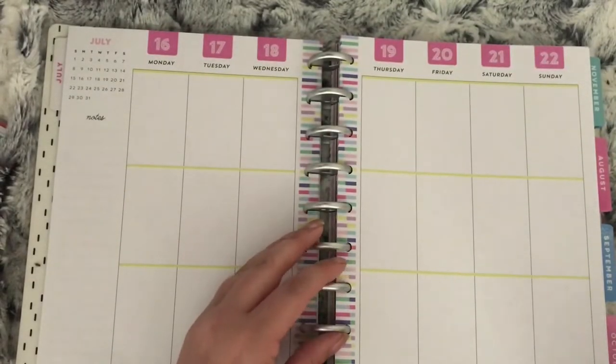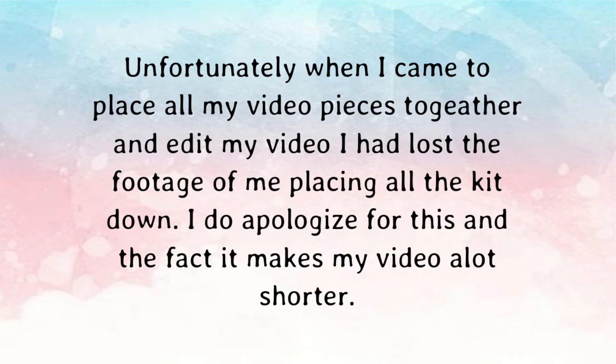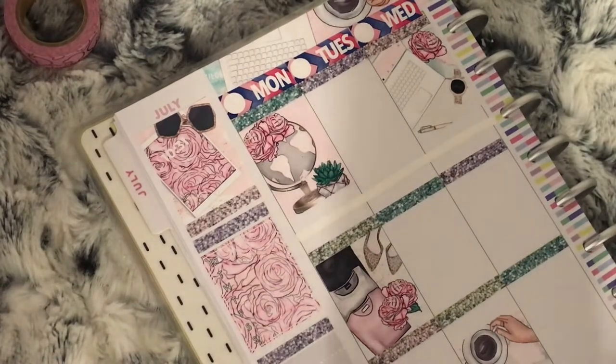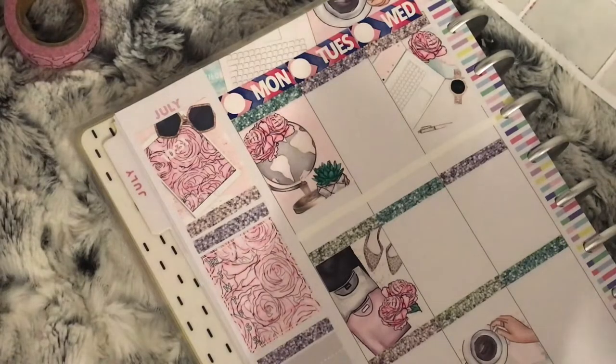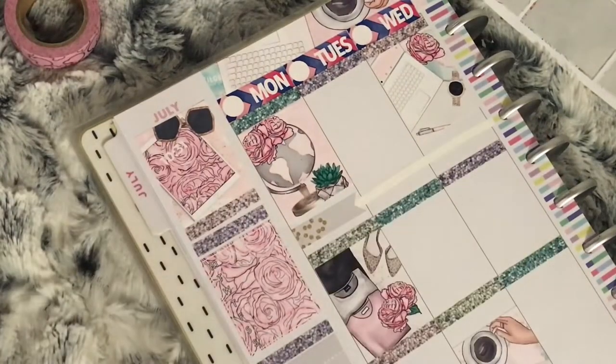That's it, so I will get on and place all the kit and then get back to you. So that is all the kit placed down. Moving on to day by day — I use a flag from the kit as well as a YouTube character sticker from Sprouted Paper Co to mark that this Plan With Me will be going up.